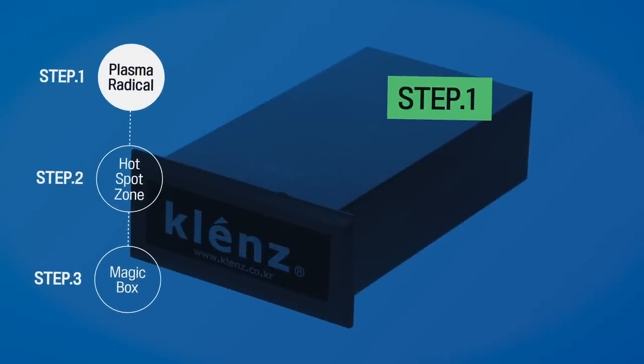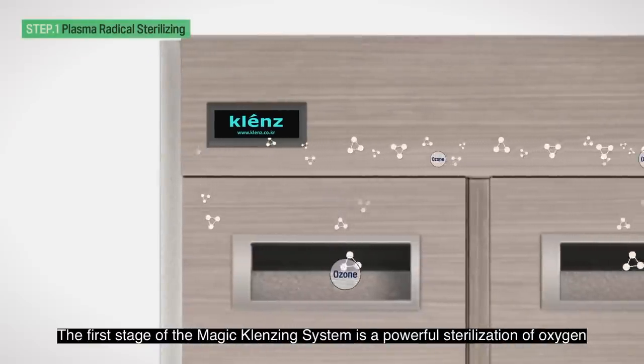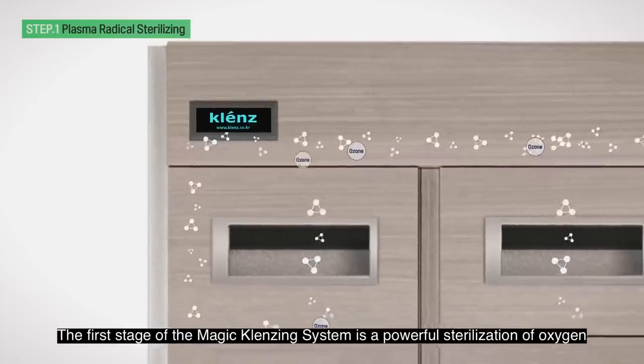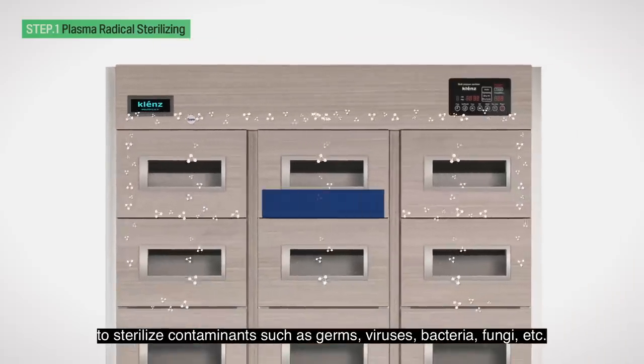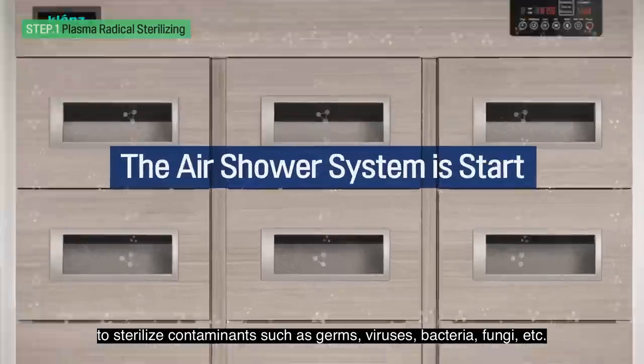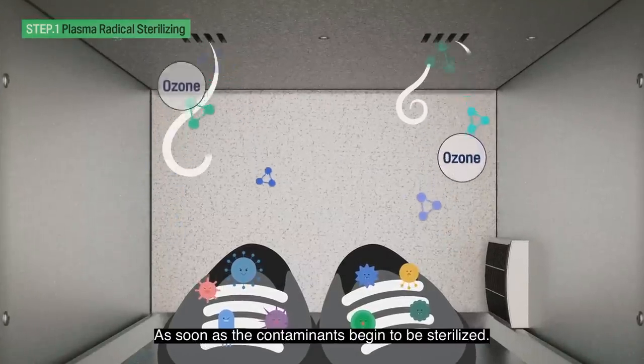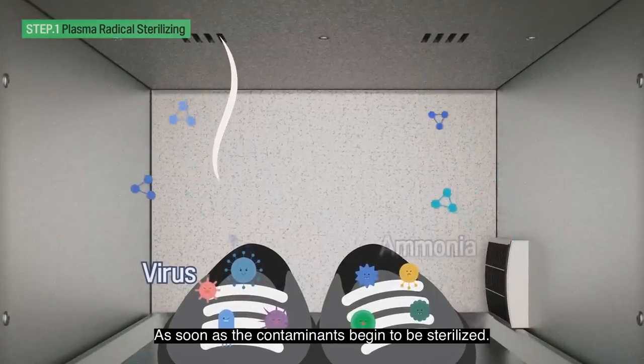Step 1: Plasma Radical Sterilizing. The first stage of the Magic Cleansing System is a powerful sterilization using oxygen to sterilize contaminants such as germs, viruses, bacteria, fungi, etc. More than 1 ppm of ozone is filled in the room as soon as the contaminants begin to be sterilized.